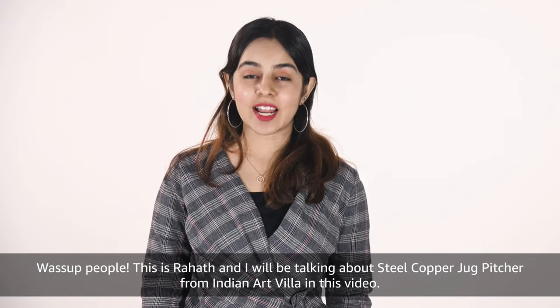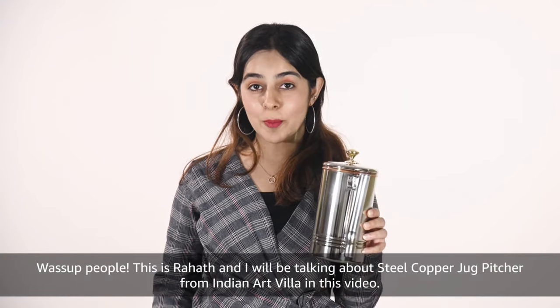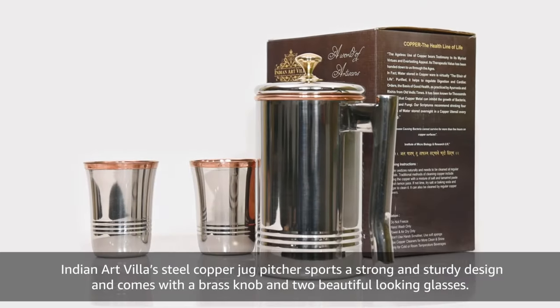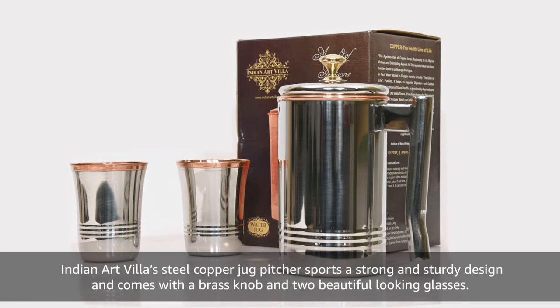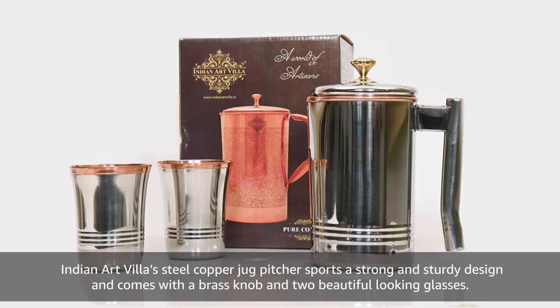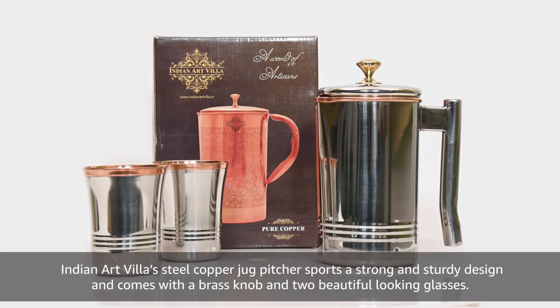What's up people, this is Rahat and I will be talking about Steel Copper Jug Pitcher from Indian Art Villa in this video. Indian Art Villa Steel Copper Jug Pitcher sports a strong and sturdy design and comes with a brass knob and two beautiful looking glasses.